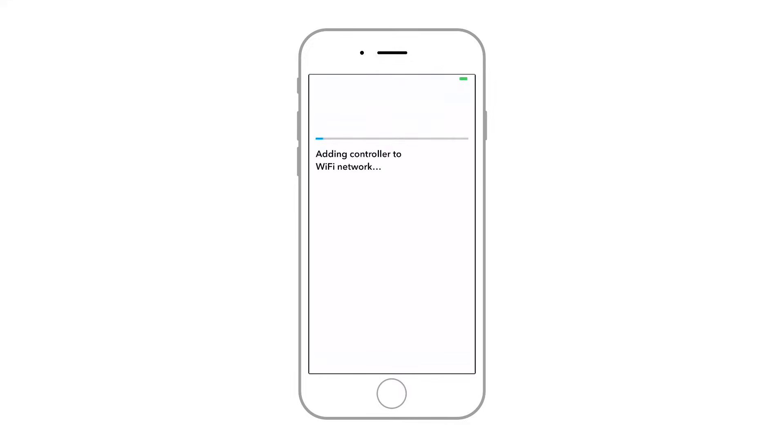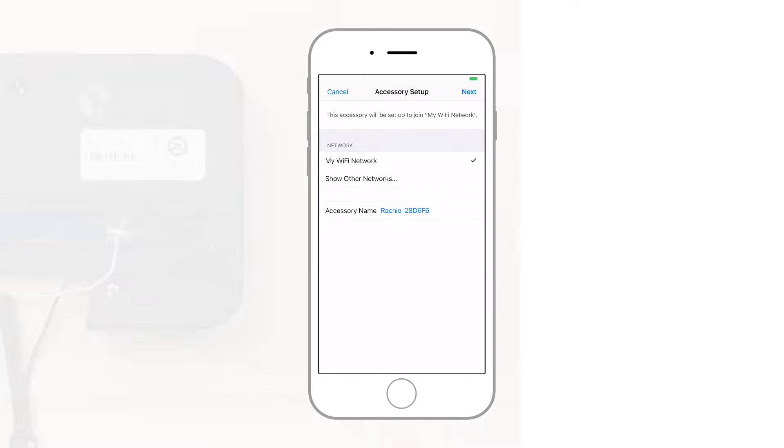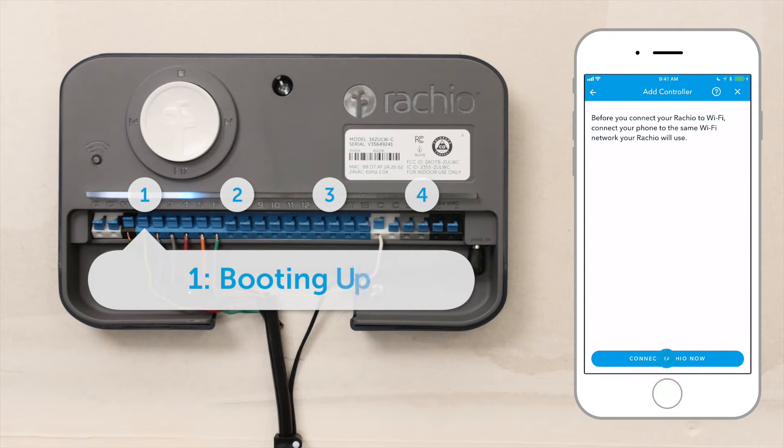Be sure your smartphone is connected to the same Wi-Fi network you want to connect your controller to. When the light bar looks like this, your Rachio 3 is ready for Wi-Fi setup.